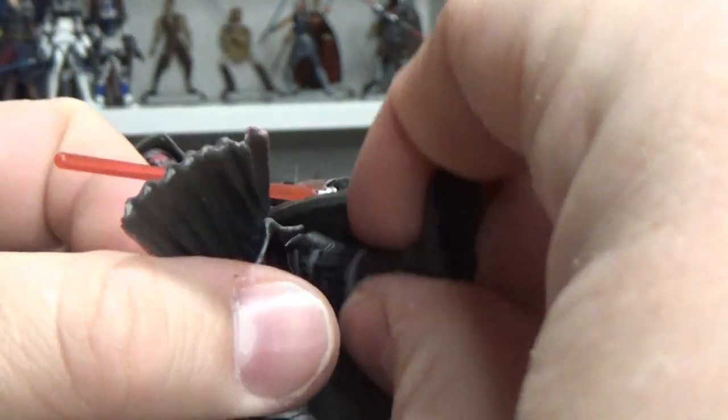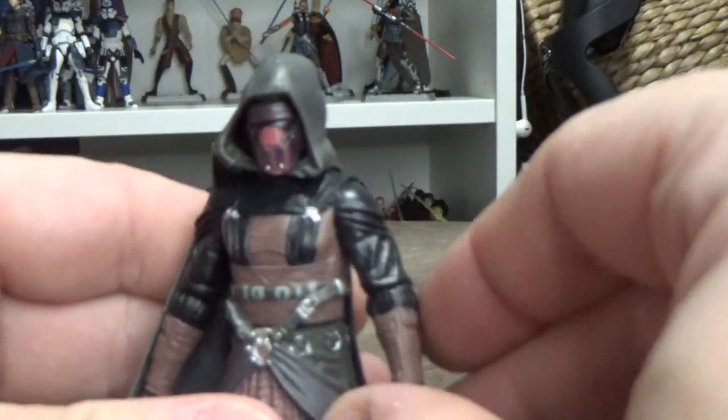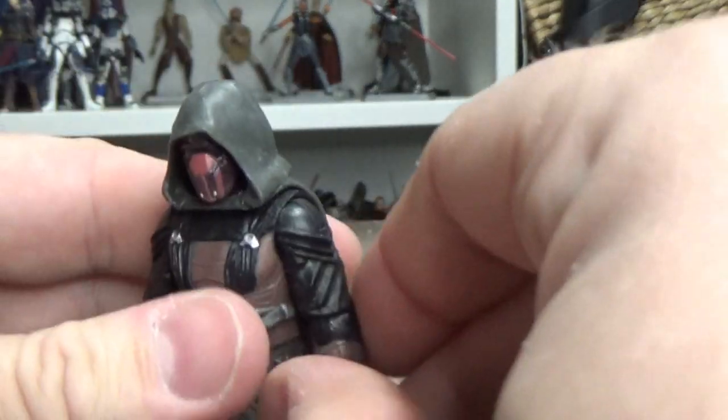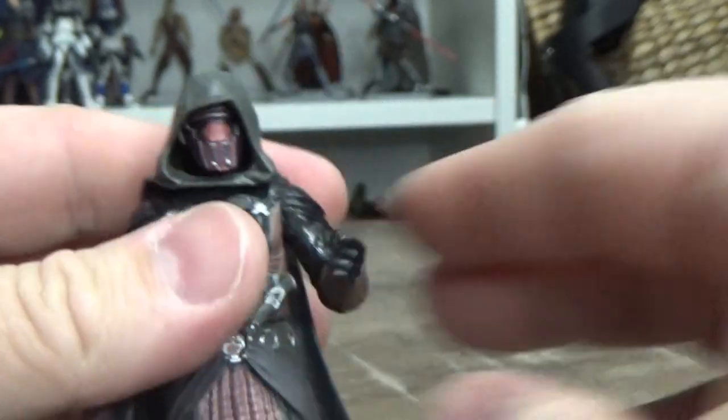Revan's figure legs literally only have the legs that move — no extra articulation at the ankles or knees — so that would be nice to update. The rest of it's fine though — ball hinges in the shoulders and elbows, swivels in the wrists.